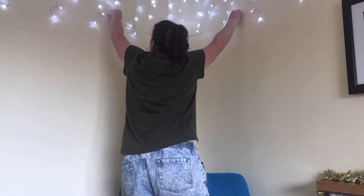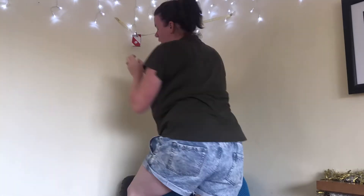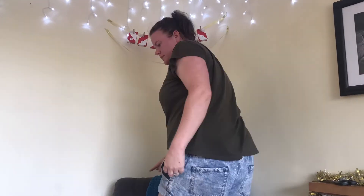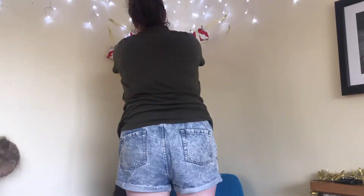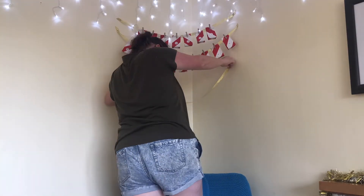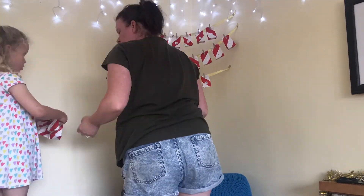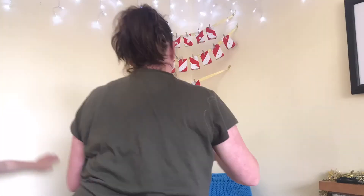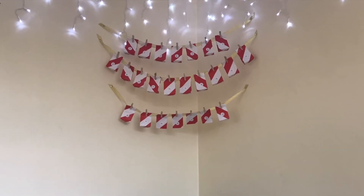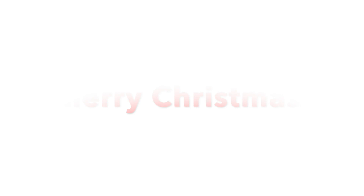There are all 24 of mine, and here you can just see me hanging up the ribbon that I used. I just used a gold ribbon and did three rows, and just lined them all up along the string. And that's it, you're done — you can just go along each day and take one off as the days go by. Thanks for watching guys, I'll see you in my next video, bye!